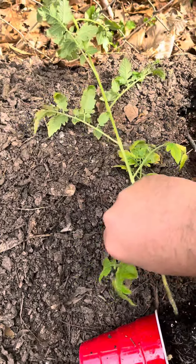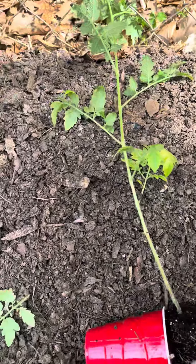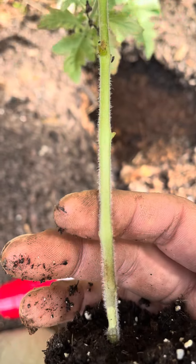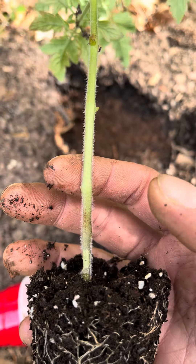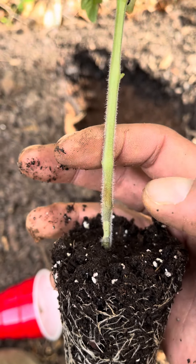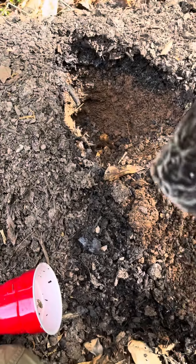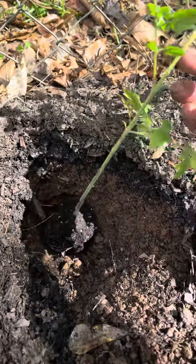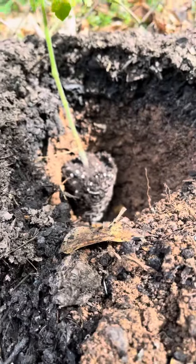If you look real close, you can see all those little hairs on a tomato plant. If you plant the plant higher than where it's already in this little bit of dirt, these will all just turn into roots and grow roots, which will help it grow taller and stronger and stand up straighter.